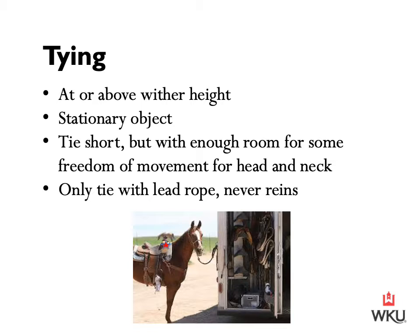It's important that we're tying our horse short, but with enough room for some freedom of movement for the head and neck. In the photograph, this horse is tied a very good length — he still has some movement of that head and neck, but he's not tied too loose. Horses tied loose may be able to get their head down to the ground to graze, which runs the risk of entangling their front feet within the lead rope.